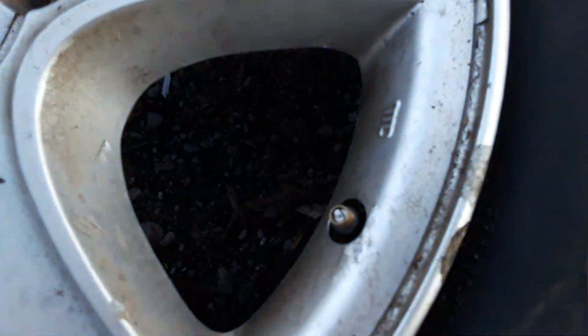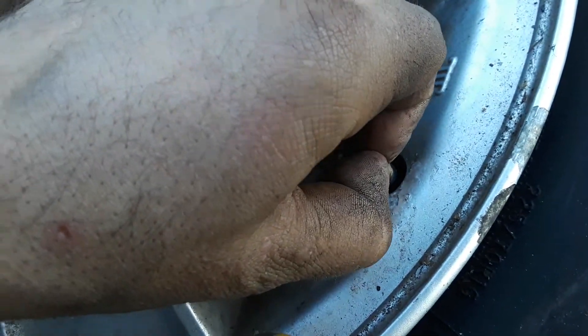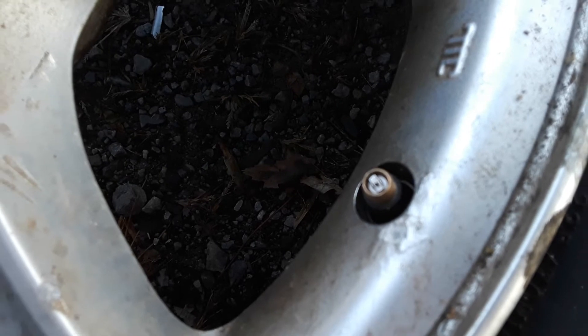So I had to remove the valve core from this tire so I could separate the bead from the tire. As you can see, it takes a special tool to get down in there.